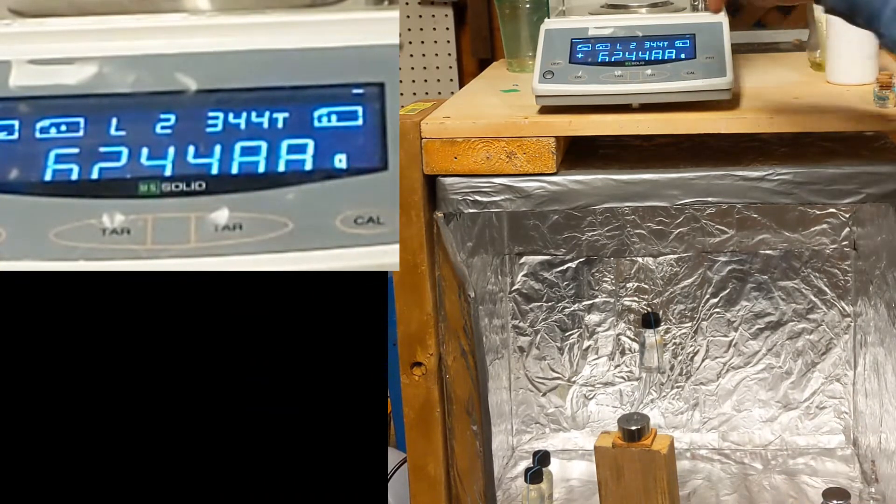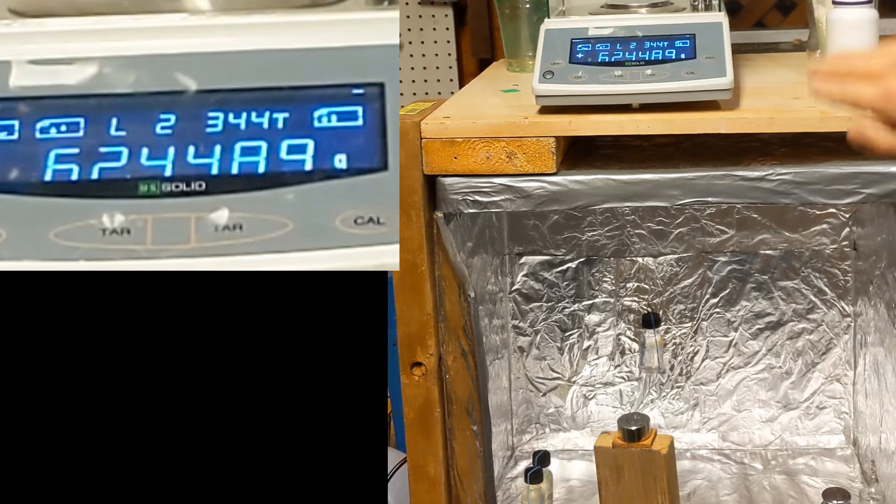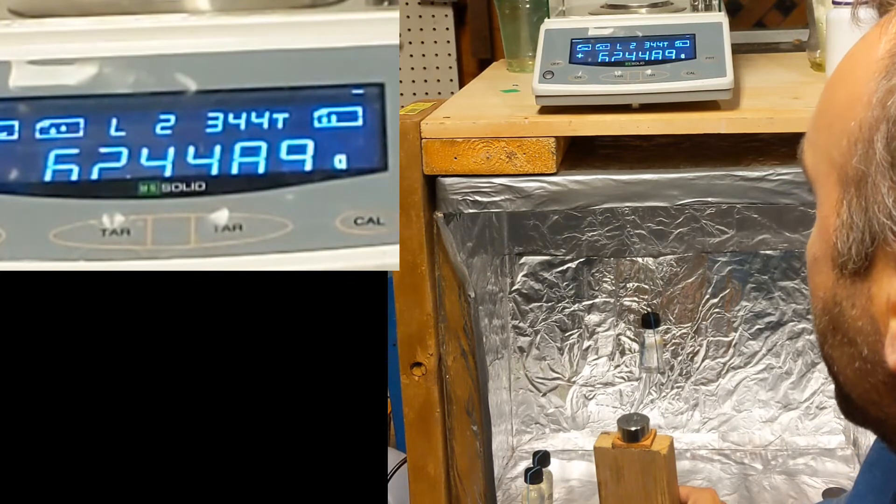And then, see? It transitions back up to its weight. So there's like this spike where it goes up, and then goes down, then holds for a few seconds, and then goes back up again to its rest state, or initial weight.